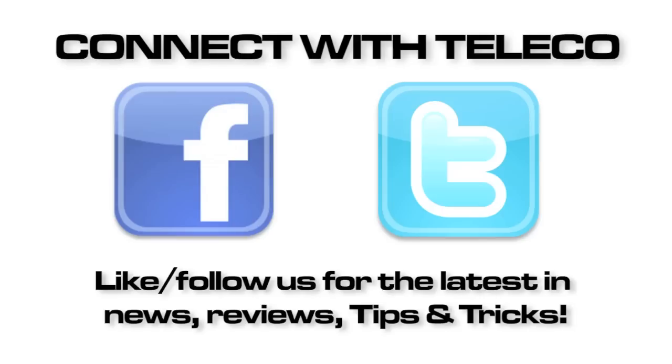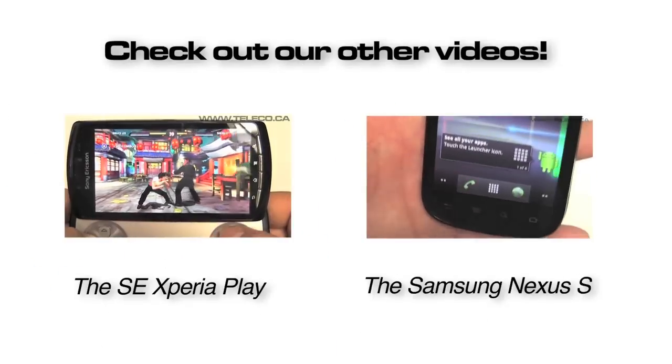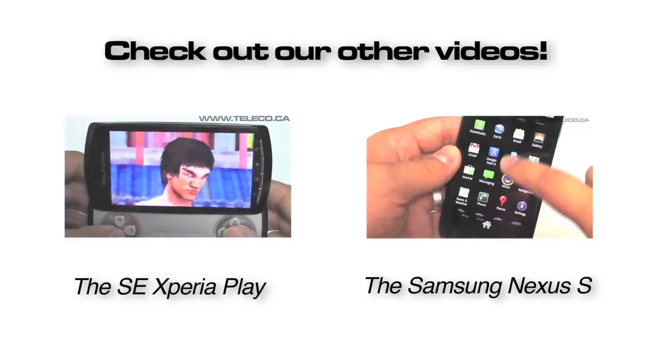Make sure you like us on Facebook, follow us on Twitter, and check out some of our other videos which include the newest in cell phone feature reviews.